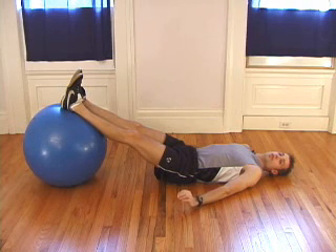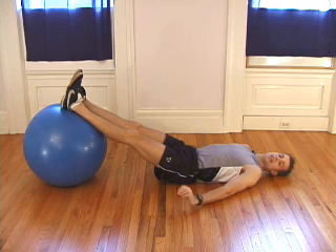To make this move even more advanced, try one-legged leg curls.